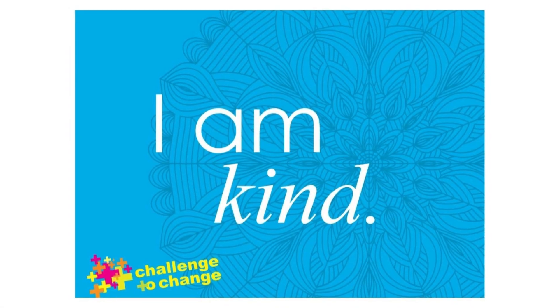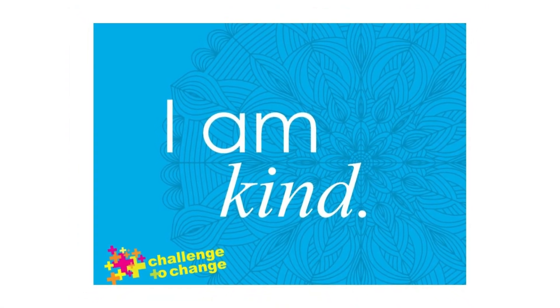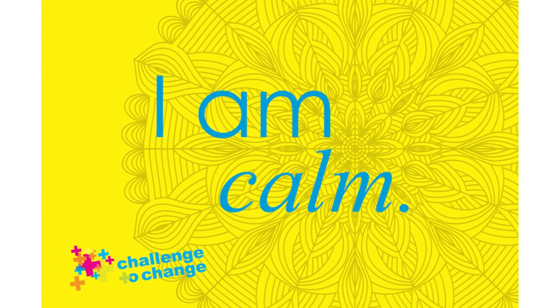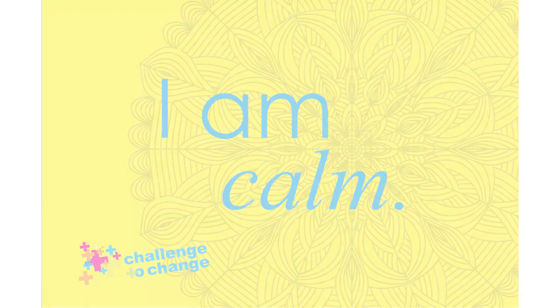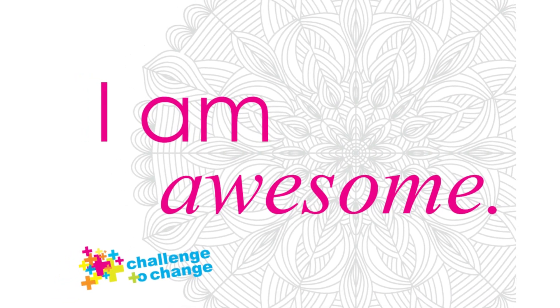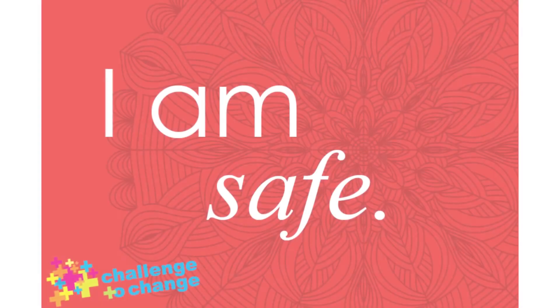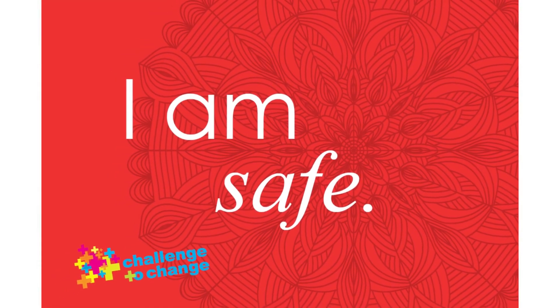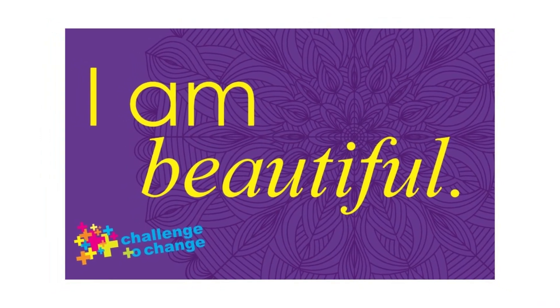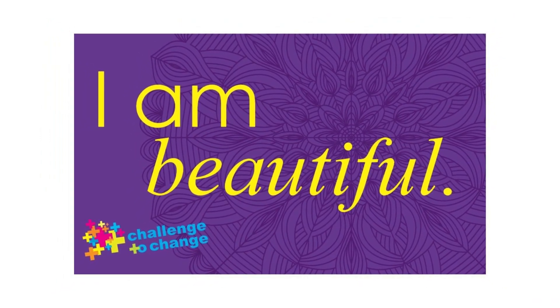Take a moment to lie down and close your eyes. Imagine that you are somewhere very comfortable. Maybe it's your bed. Maybe it's on a warm, sunny beach. Or maybe it's right here on your mat, on the ground. Know that wherever that comfortable place is for you, you are safe.